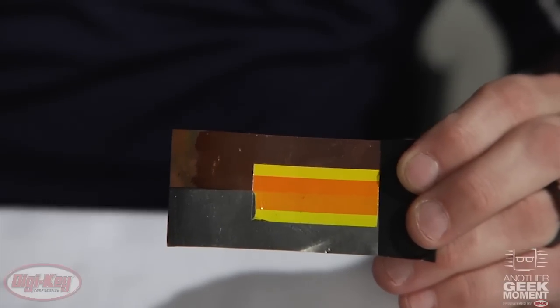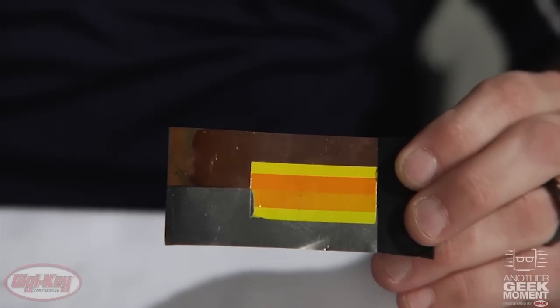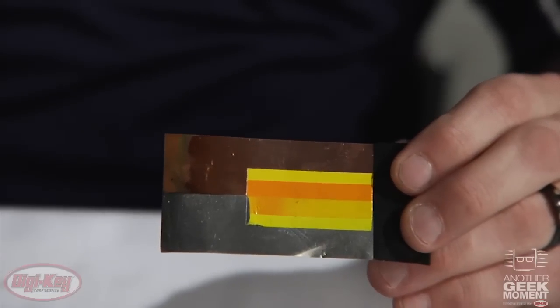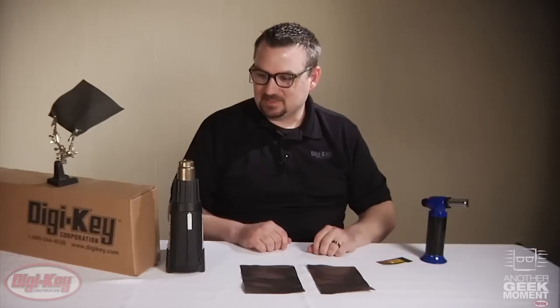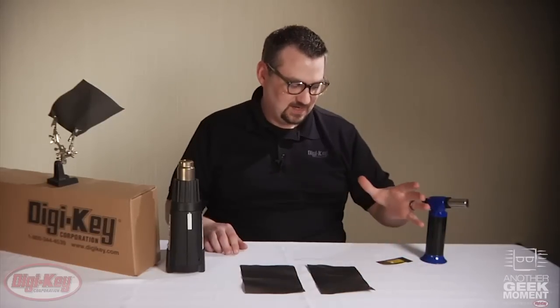And then you'll be able to see how much more quickly the PGS material begins to cool off and turn back to yellow again, as the heat is dissipated, as opposed to the copper. Now this is a good demo, but we also decided to show the same theory of how fast it can move heat and cool back down using a full sheet, our heat gun, and our Fluke TI-32 thermal imaging camera.